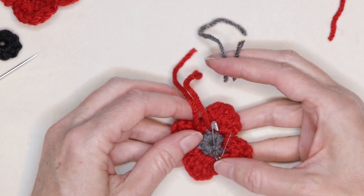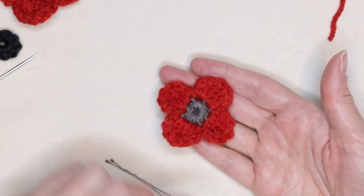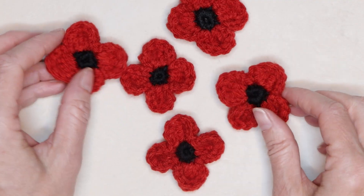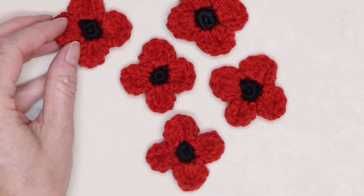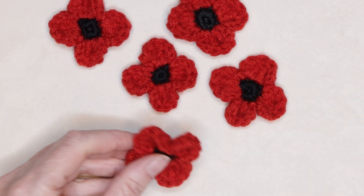Do that again on the top, and there is your super fast last-minute poppy. I hope you enjoyed this tutorial as much as I did. If you'd like to see more of my work and what's on my hook, check out my weekly podcast in that video right there. Stay hooked.